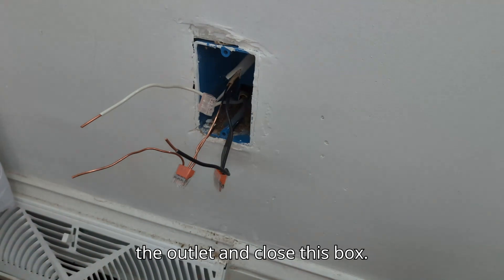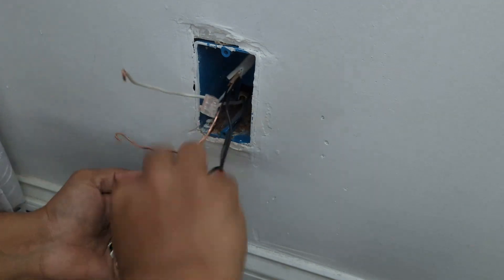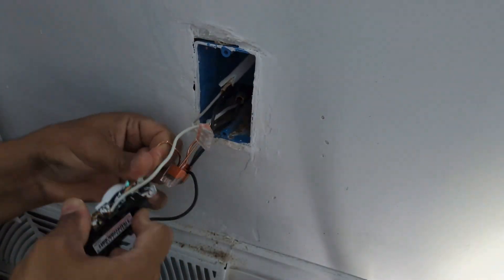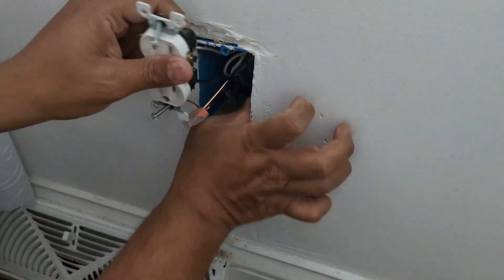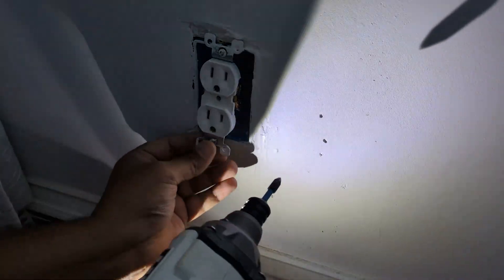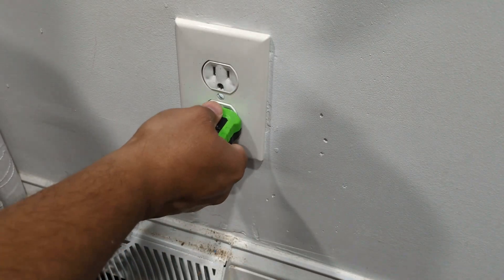Now the pigtails are ready — let's connect the outlet and close this box. Let's check the connection and it's perfect.